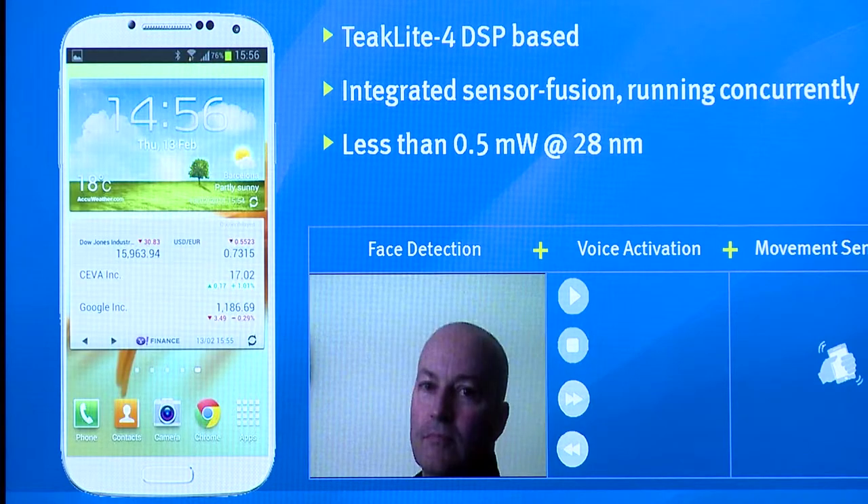Less than 0.4 mW for multiple always-on capabilities in a 28 nm process. With our partner Visidon, we offer an always-on face detection technology that activates a device when detecting the user's face. This works in any orientation and is non-sensitive to varying imaging conditions and facial features.